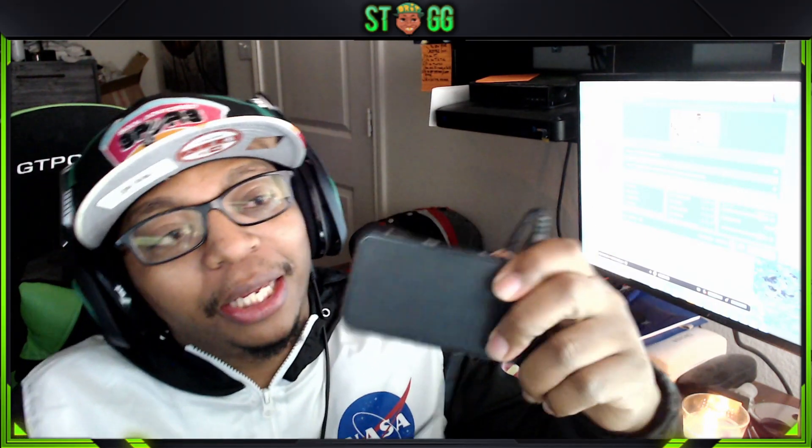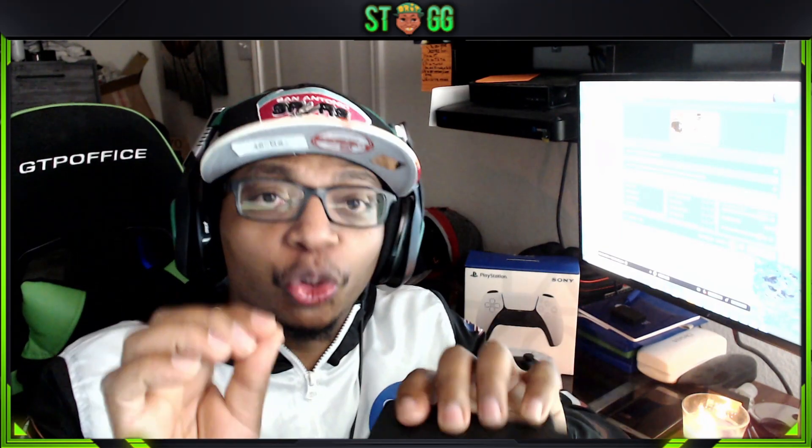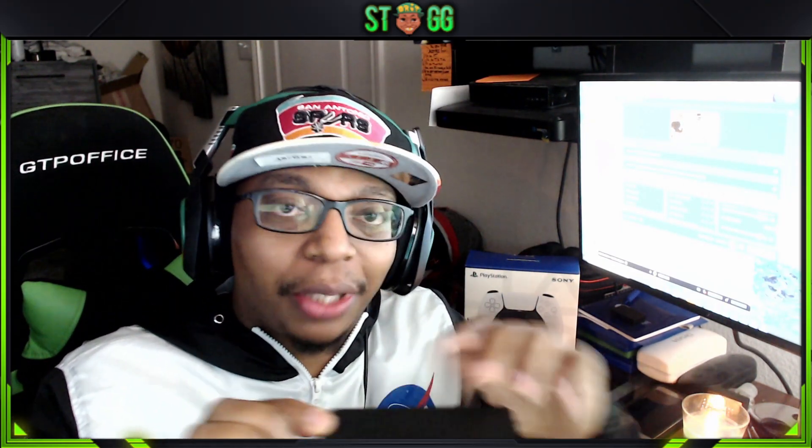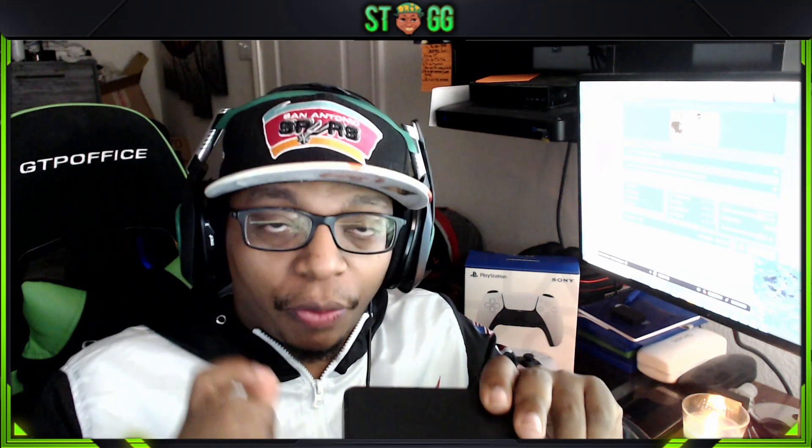So I went ahead and purchased one from Best Buy. It's called an Insignia HDMI audio extractor. Make sure that you do have an extra HDMI cable, because it will be needed.